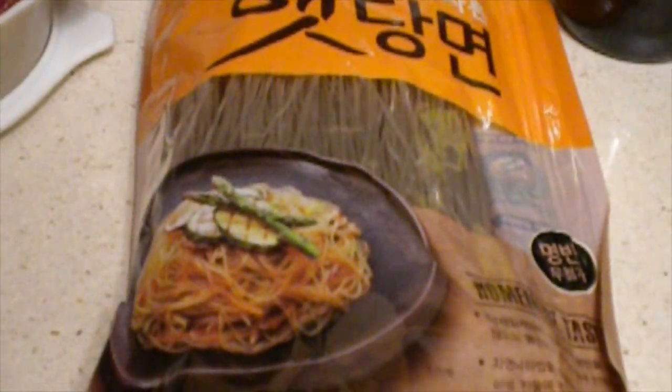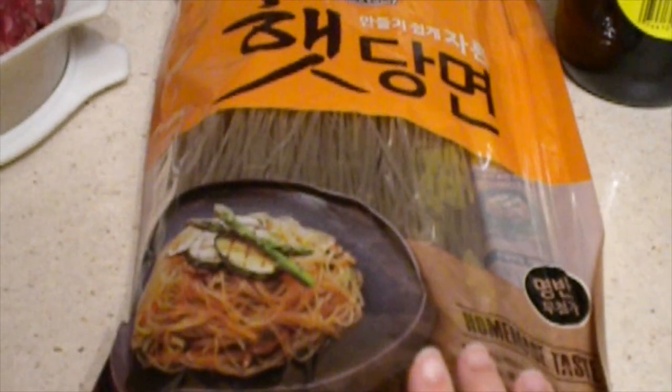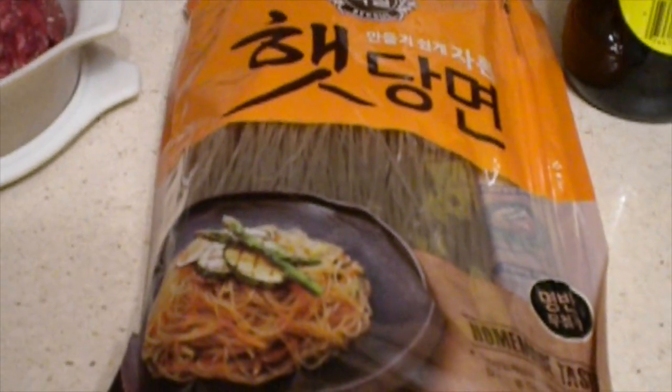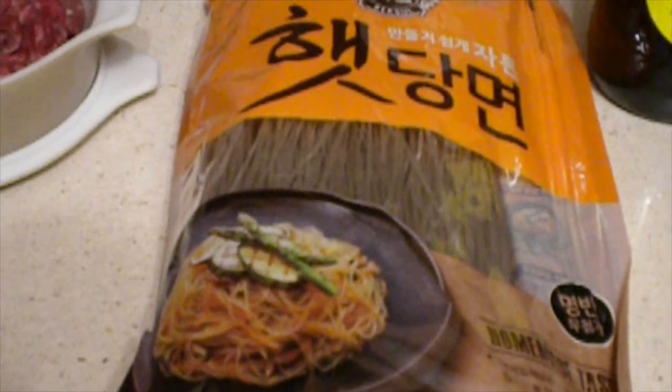This right here is glass noodles, also known as vermicelli. If you can't find glass noodles, you can substitute cellophane noodles or rice noodles. Just don't use wheat noodles — that would not work.